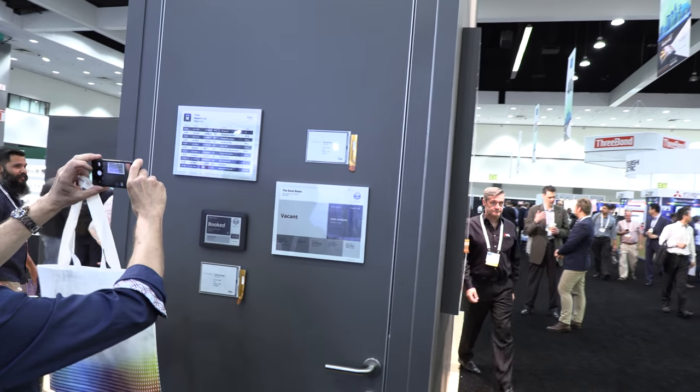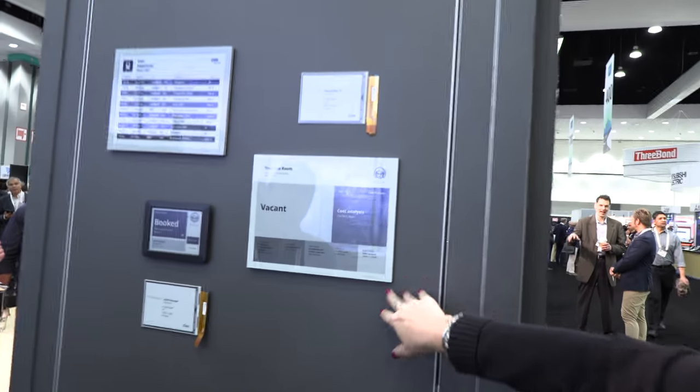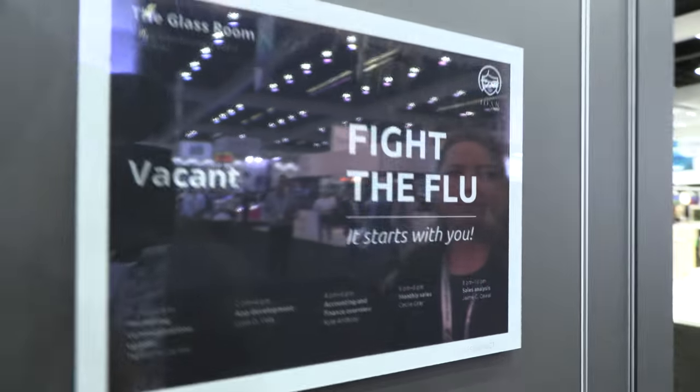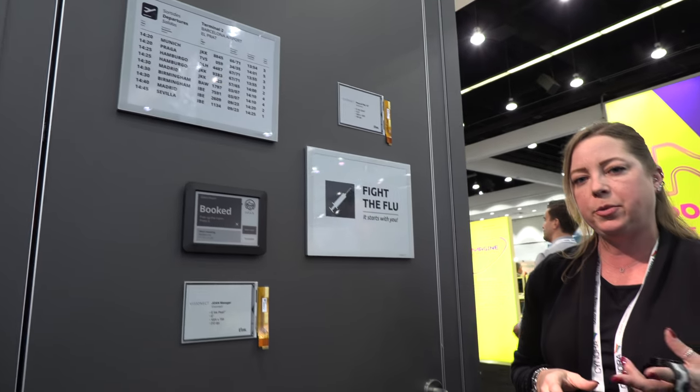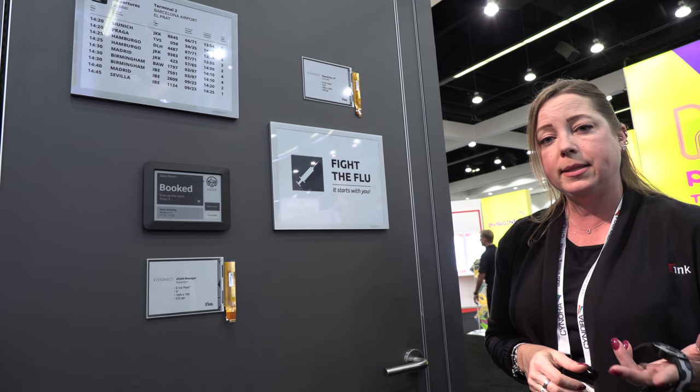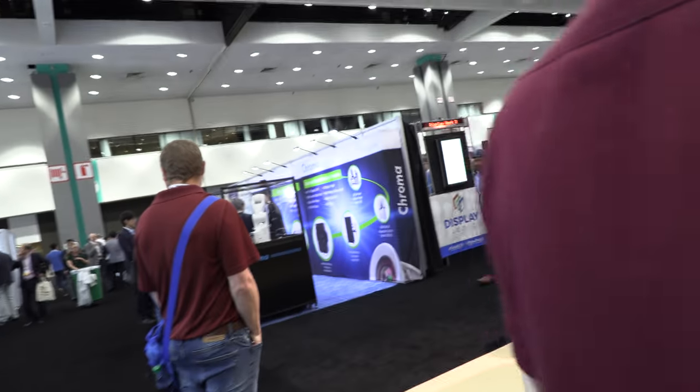These are really cool Vision Act devices. They've introduced a new product line that's 13 inches — they call it their place-and-play. It's similar to the Joan devices where you have a magnetic holder, you just slap them up on the wall, and they connect with your scheduling system or content management system. The images and content will update throughout the day, whatever you choose to put on them.